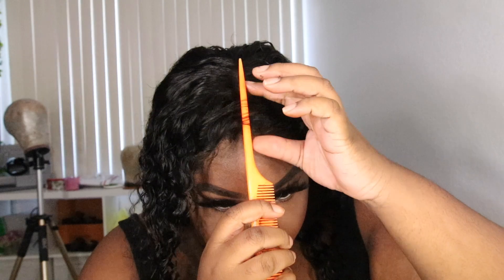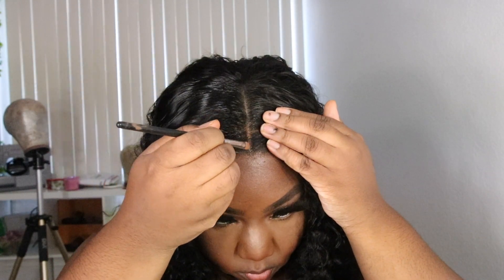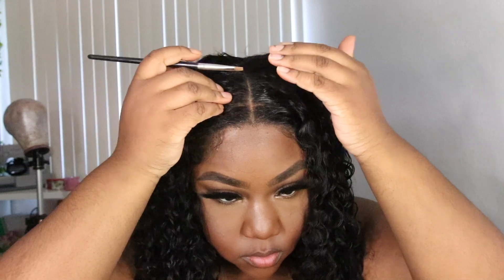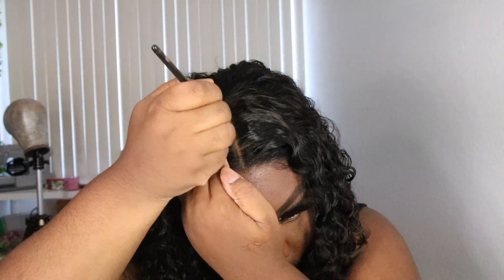I wanted to make sure my parting was nice and straight, and I noticed I could see the knots. So I took some concealer from Tarte Shea Tape in the color Deep and put a little bit in the parting area to conceal those knots — so nobody will see them if they're standing above me, since I'm kind of short.